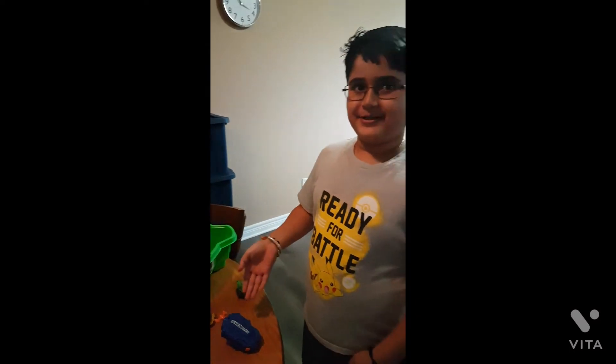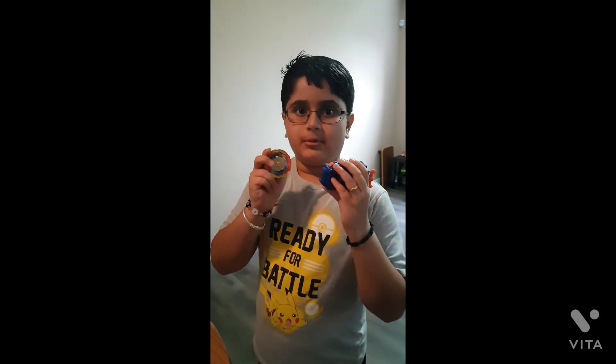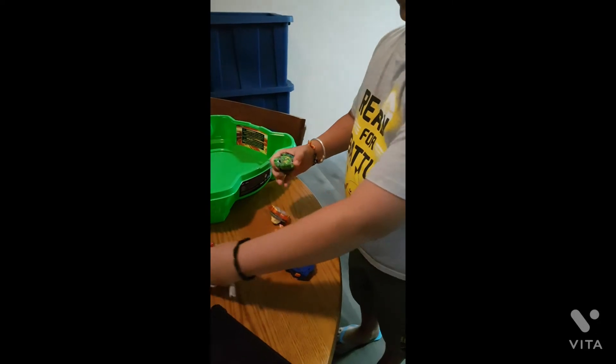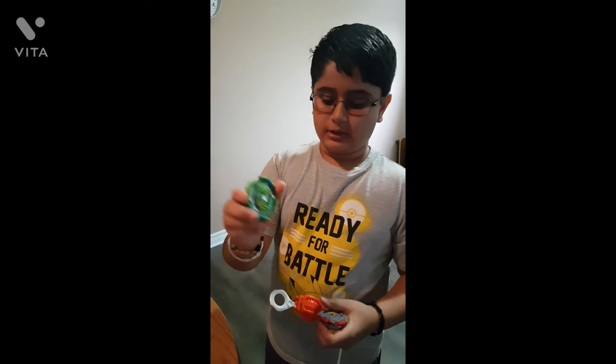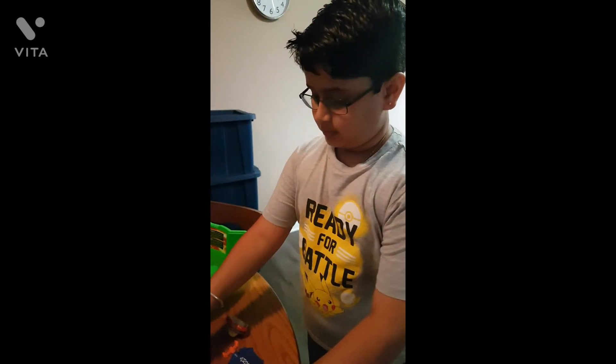Hi guys, Nishjay here, welcome back to my channel. Today I'm going to show you my new Beyblade toys. This set is from the Quad Drive system, and when these two are combined, it's known as the Cyclone Fury String Launcher Set. These three are from the Hypersphere system — this is Ace Dragon D5, this is Rudder R5, and this is a Hypersphere original launcher.